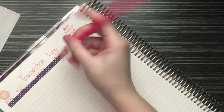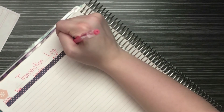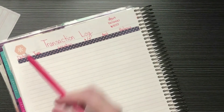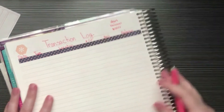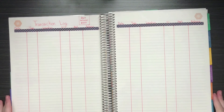Then I have the amount column and the balance column. I draw vertical lines so nothing goes crooked. That actually didn't take me as long as I thought — always a plus.